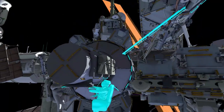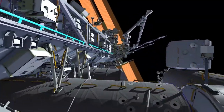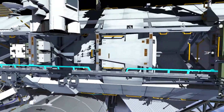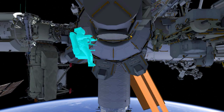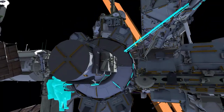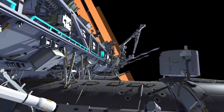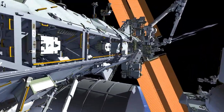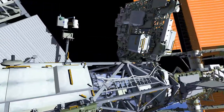EV1 will lead out by going up to Sea to Spur and translating on to Phase 1, where he will begin setting up the robotic arm. EV2 will follow the same path initially, translate up to Phase 1, and then continue Zenith past the failed S-band antenna and out to Express Logistics Carrier No. 3.